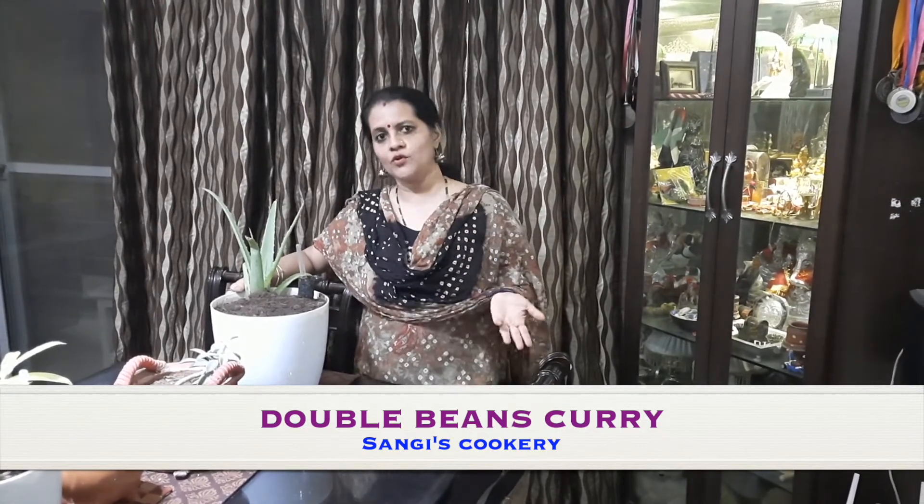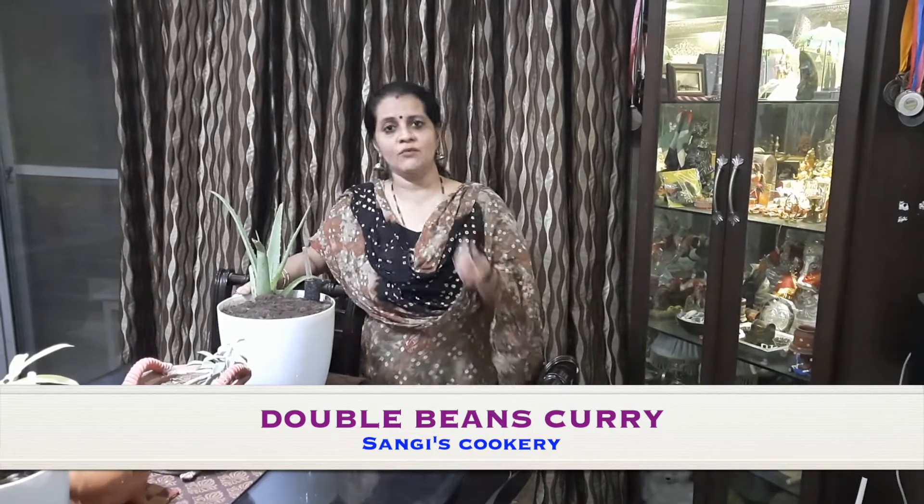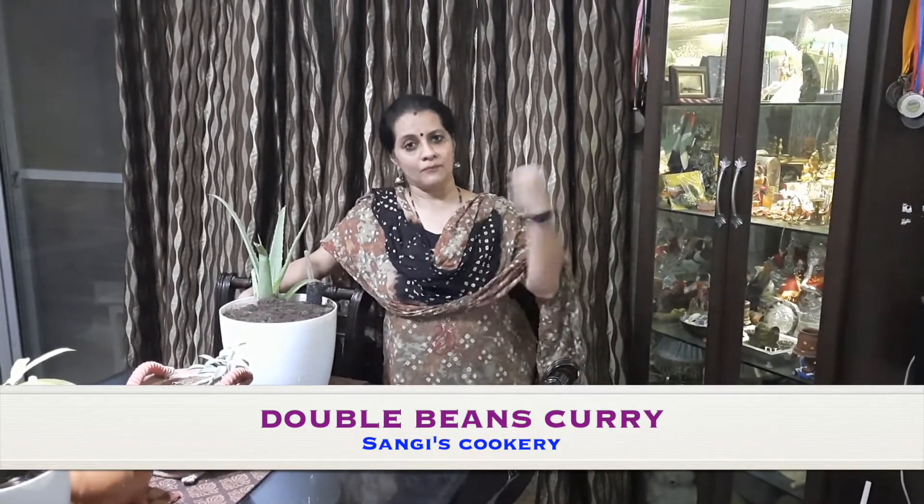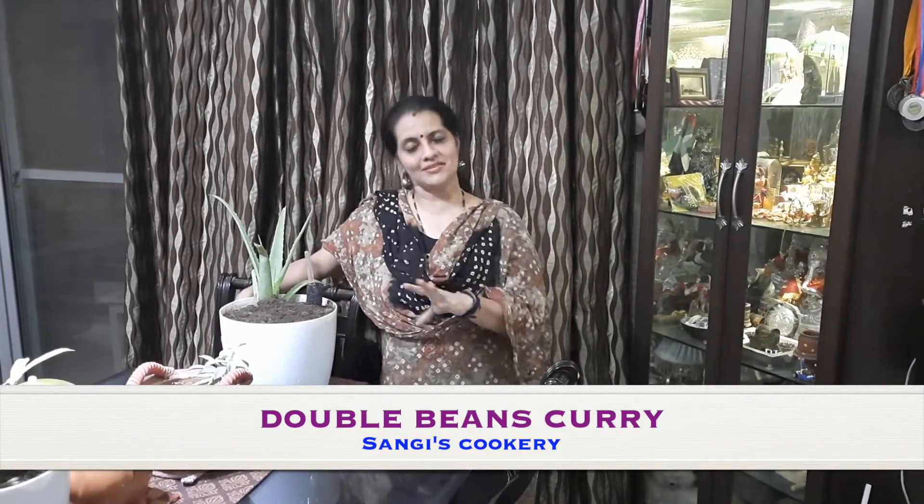Today we are going to see about the kurma, but we can add this in sambar or in any vegetable, or you can make a chundal out of it, or even when making pulao or biryani — if you add double beans it's definitely going to add to the taste and flavor of the dish.